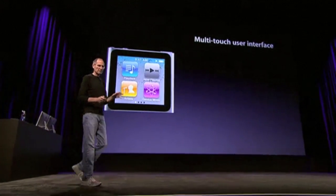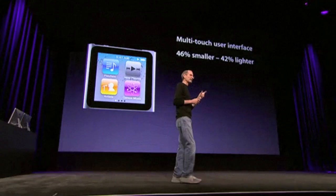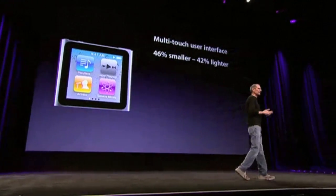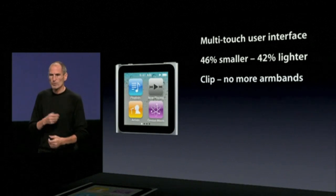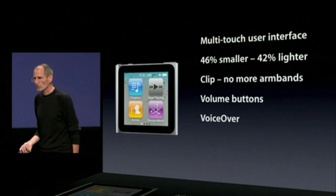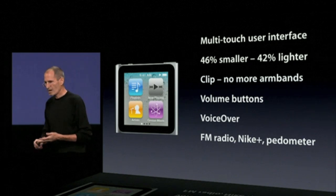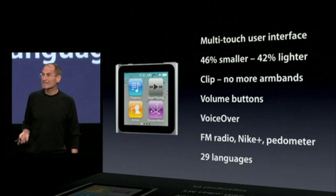Multi-touch user interface. It's 46% smaller and 42% lighter — in other words, it's almost half as small and almost half as light as its predecessor. That doesn't happen too often. It's got a clip, so no more arm bands when you want to use it for athletics. It's got hard volume buttons, voice over, FM radio, Nike Plus, pedometer, and all sorts of stuff like that. And it works in 29 different languages.